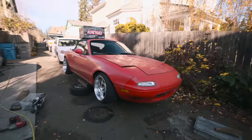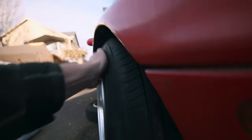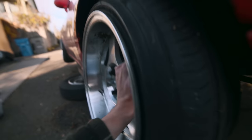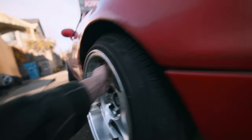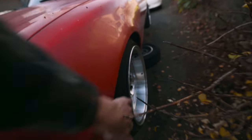This wheel is officially off the ground. This is the first issue we're going to be tackling - this front wheel right here does not want to spin, but this side spins freely.